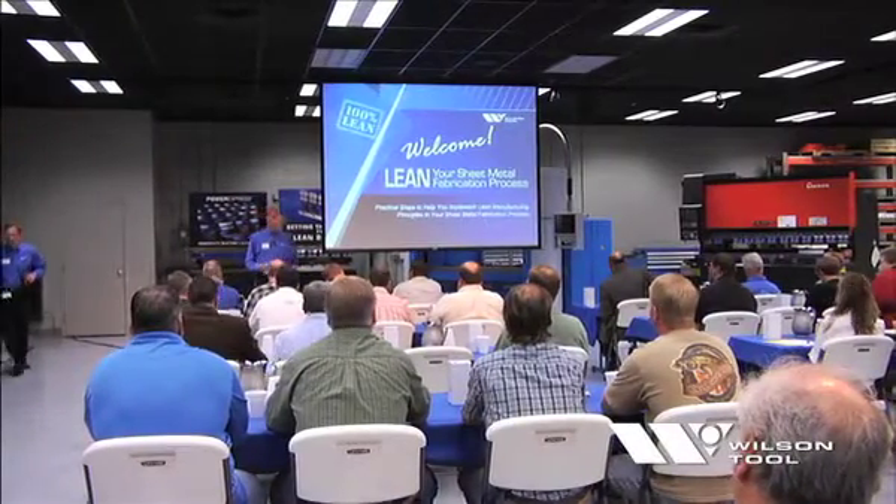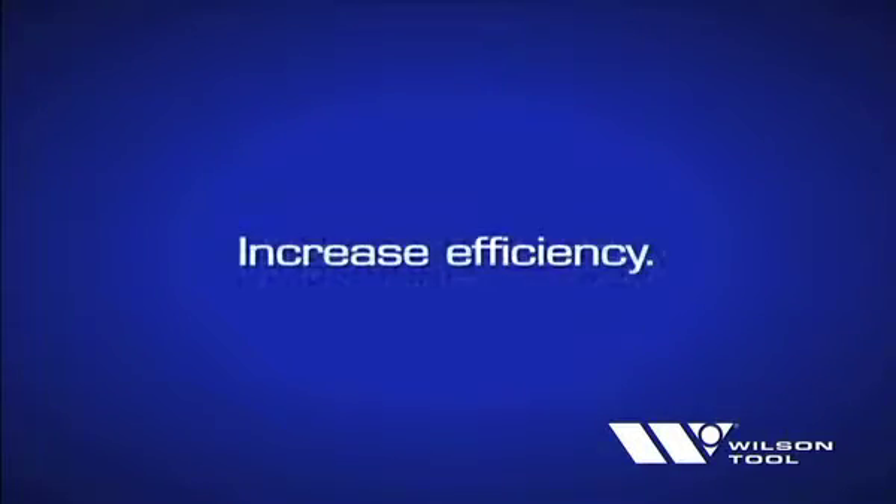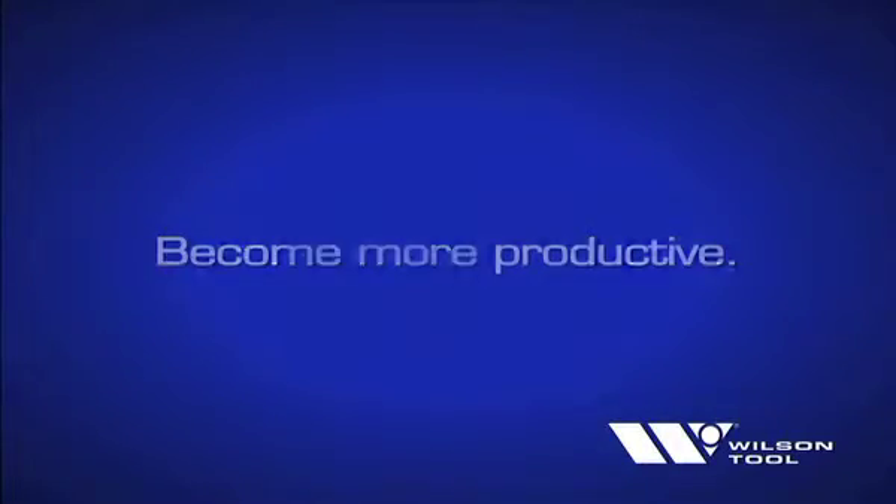There's never been a better time to look at lean manufacturing. Whether you're a job shop or a high-volume sheet metal fabricator, embracing lean manufacturing in your operations will help you reduce waste, increase efficiency, and become more productive.